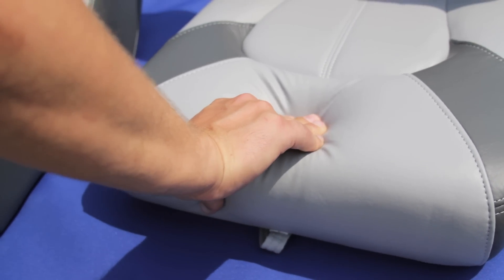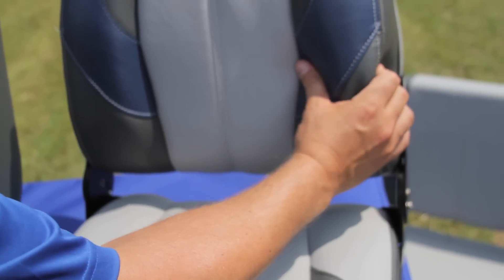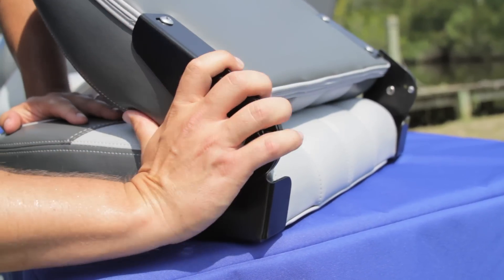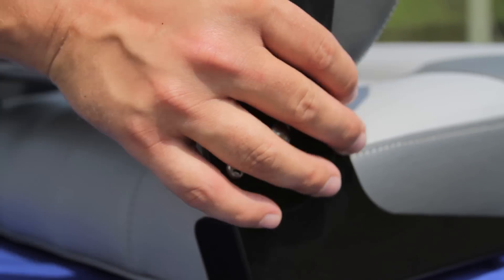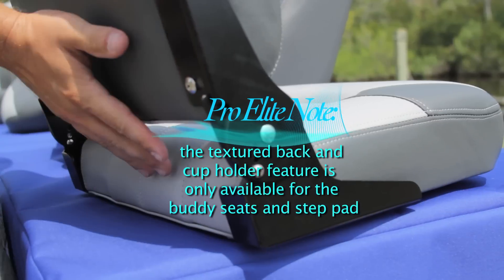These seats are covered with 28 ounce marine grade vinyl with UV inhibitors that resist mildew and fading. The ProElite series come with no-pinch aluminum hinges that fold flat to allow use of the two recessed cup holders and rubberized non-slip surface on the seat back.